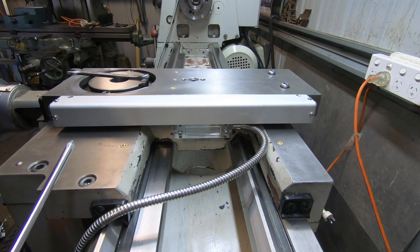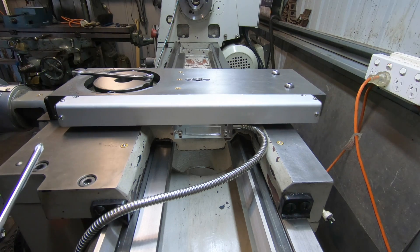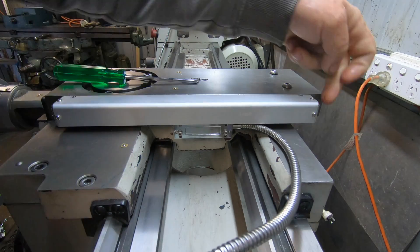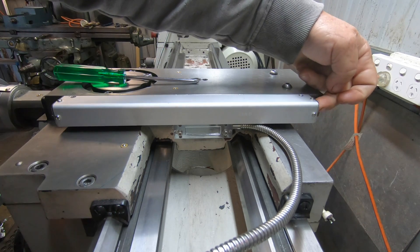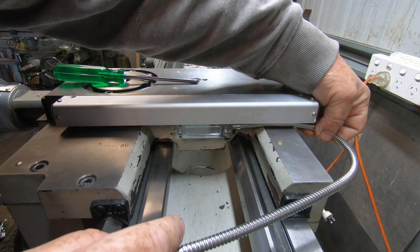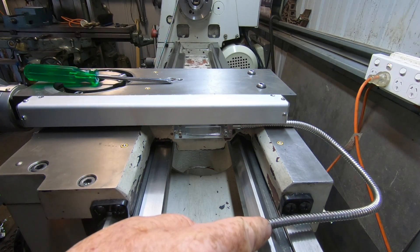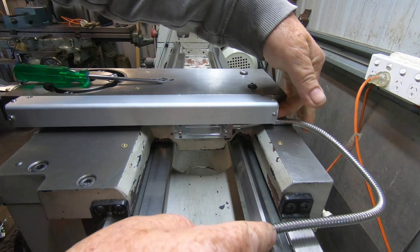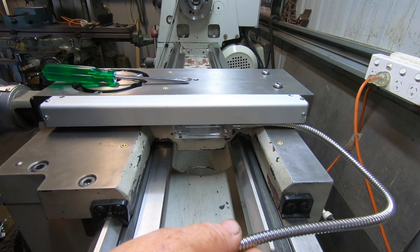I've checked it with the dial indicator and it's spot on. Cable management's going to be a bit of a headache, I think. I may have to trim a little bit out the back of this cover — there's an end plate on the scale cover — because just when the cable comes back over, you can see it's just starting to rub on the sheathing. That won't be hard to sort out.